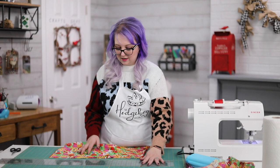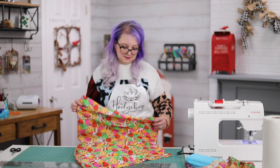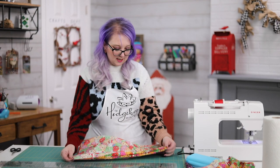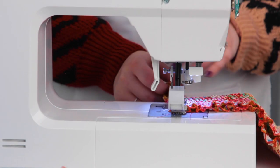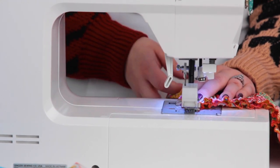If you have a serger or overlocker, that works too. All I'm going to do is turn this around, put my two ends together, and do a quick zigzag stitch down here. Make sure you do a little backwards and forwards at the beginning, because that top is going to get the most stress.